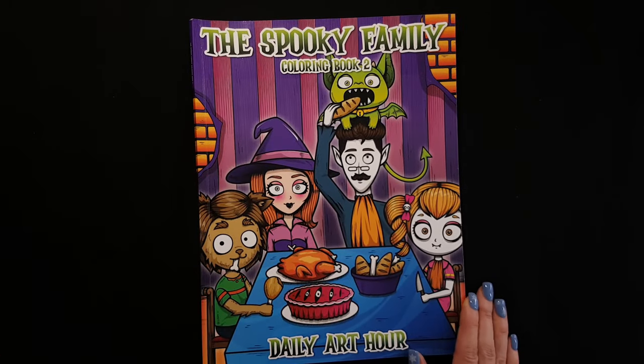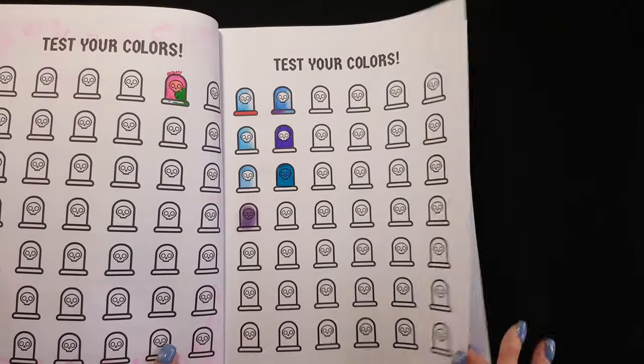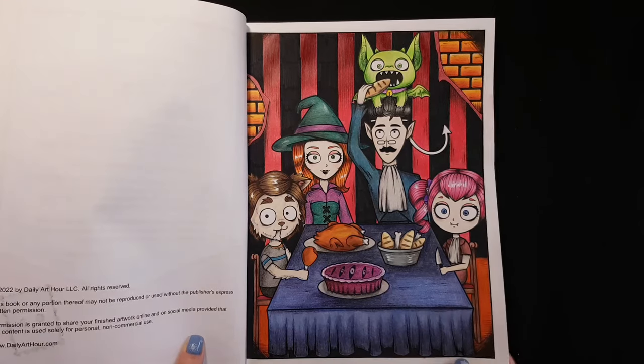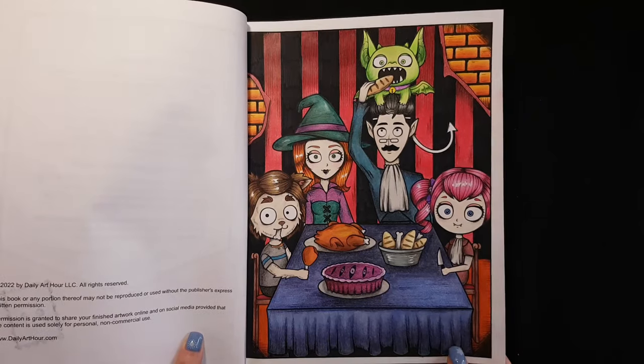I was also coloring just for fun — these are cute cartoon pictures. I used pencils and watercolor pencils, and also markers. I used a lot of markers in this book.